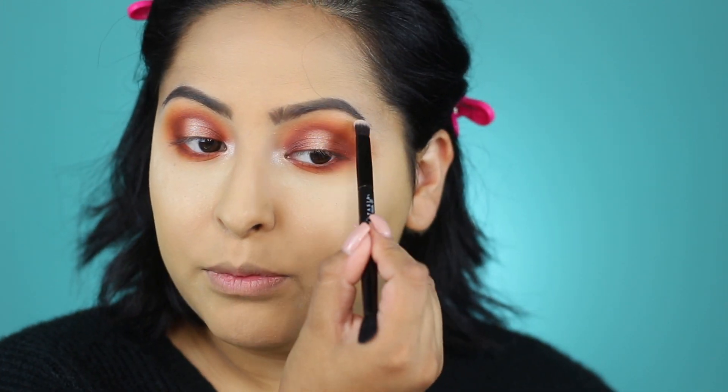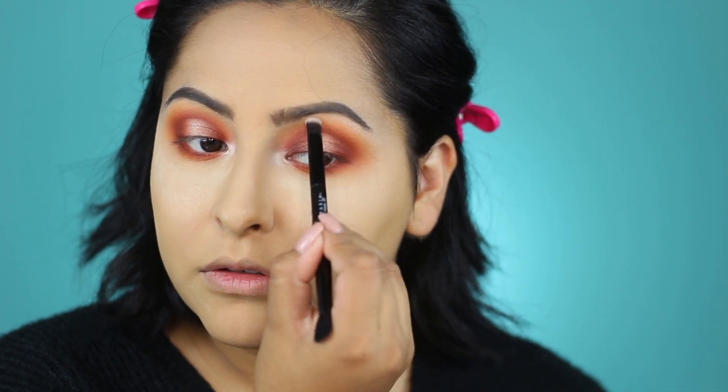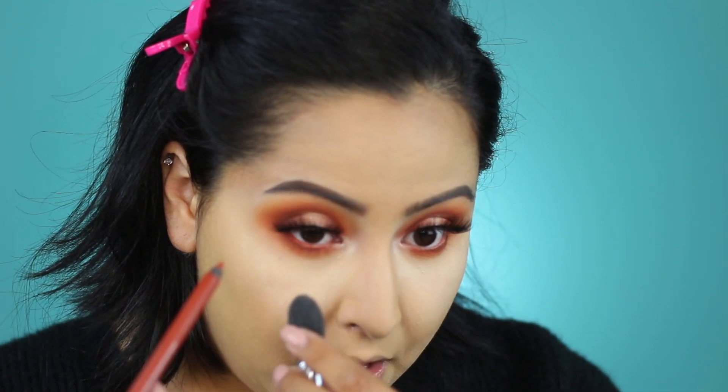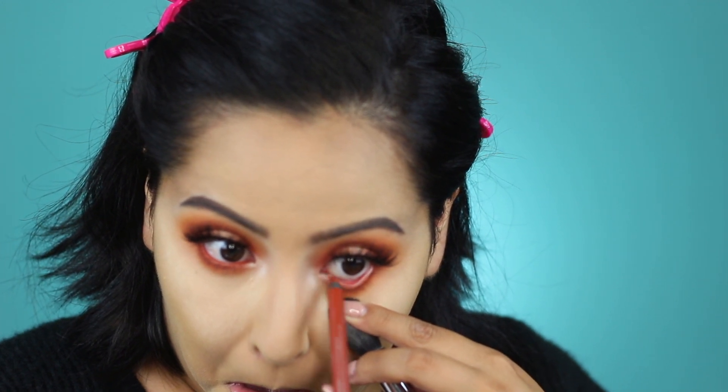For a brow bone highlight, I'm going to take the color Shroom and pop that onto the brow bone. I'm going to pop on lashes — I don't think I'm going to do anything else. I have a couple of different eyeliners that I want to use and I think I'm going to go with Torch, which is a burnt orange shade. I really like this color and I think it will look really great with this look. So I'm going to go ahead and pop that shade into my lower waterline.